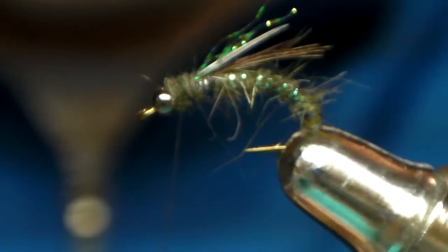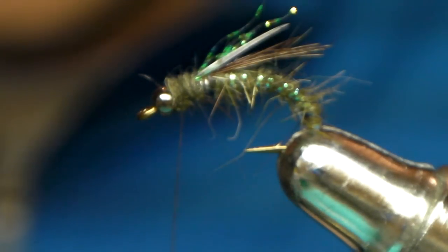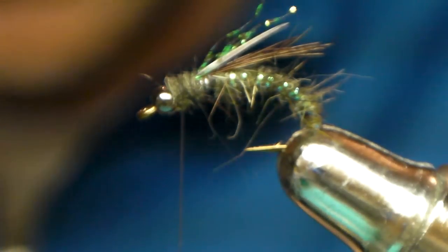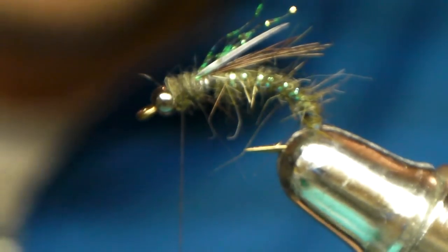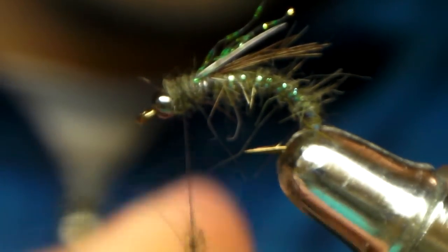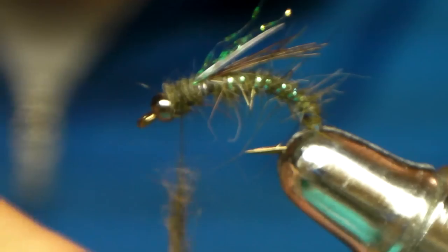Give it a head. Very easy to tie — sloppy, messy, you don't have to be perfect. But it works, it's a fish catcher.